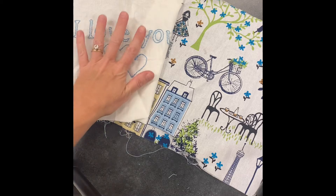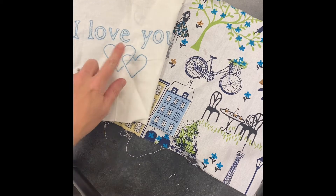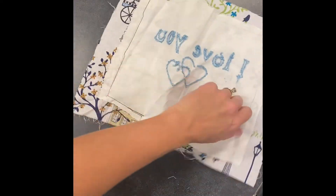Here you'll find a student's work that they finished. They have taken a picture of the front and they have taken a picture of the back of their project.